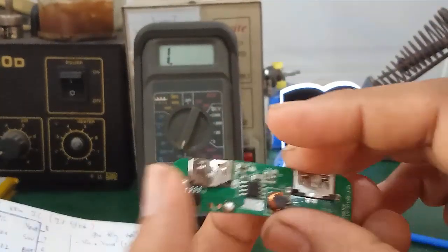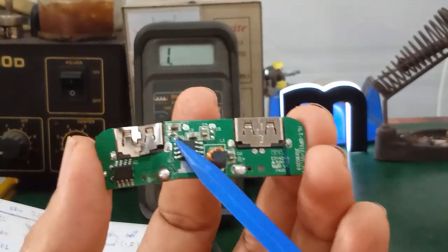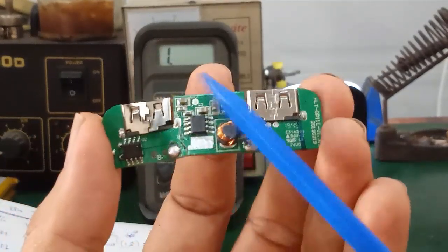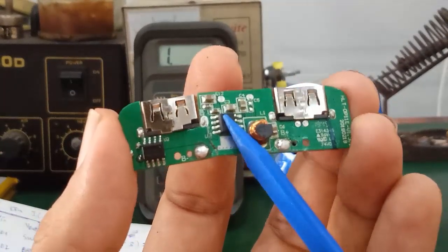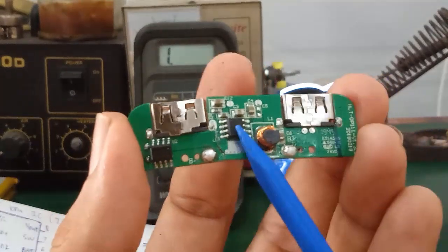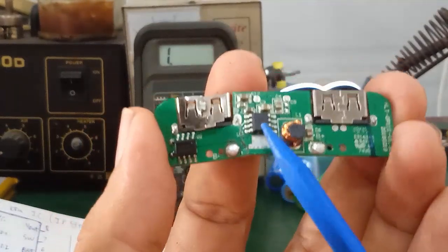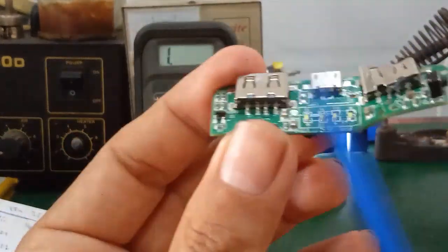Tại vì linh kiện ở đây không nhiều, chỉ có cái con IC này là quan trọng nhất, quản lý dòng sạc và dòng xả của pin Lithium Polymer. Cái con này là cái nguyên nhân chính gây ra hiện tượng hư bo sạc.